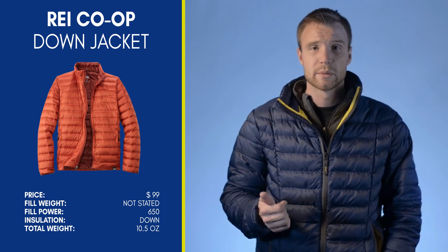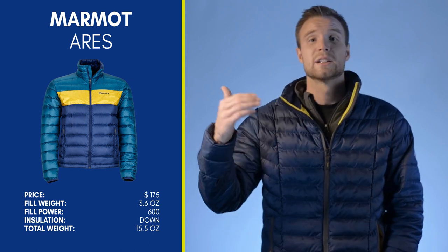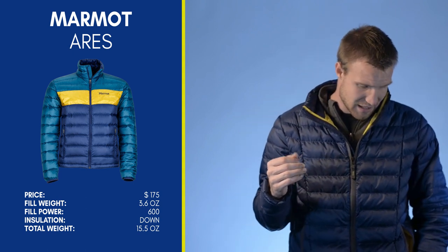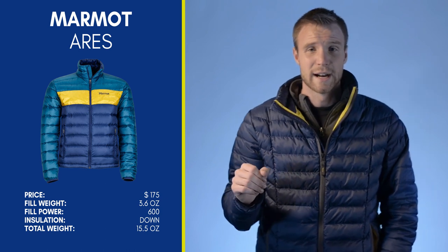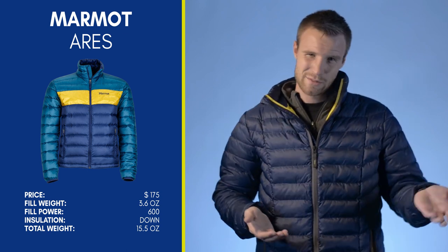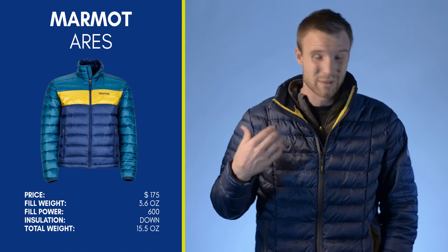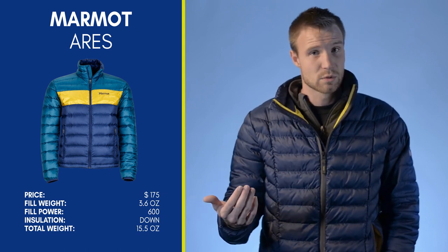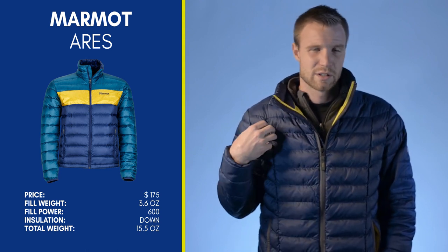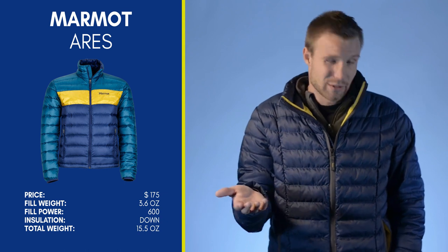The Marmot Aries is $175 — the next cheapest jacket I looked at out of five. It's 600 fill down, essentially equivalent to this jacket but true down, weighing 15.5 ounces — one ounce less than this one — with 3.6 ounces of fill. So basically the down version of this jacket, almost to a tee, for $75 more. That should start to give you an idea of why this jacket is such a value.